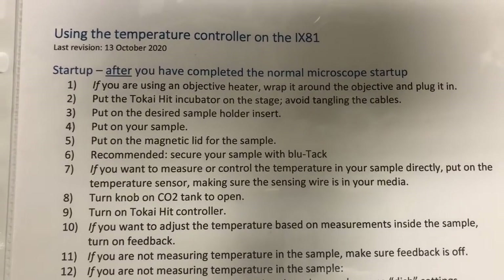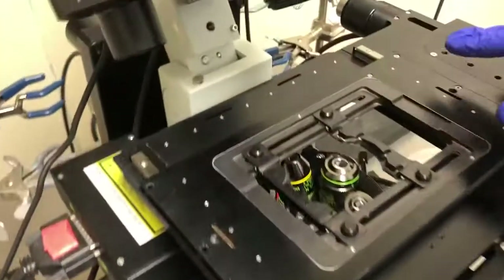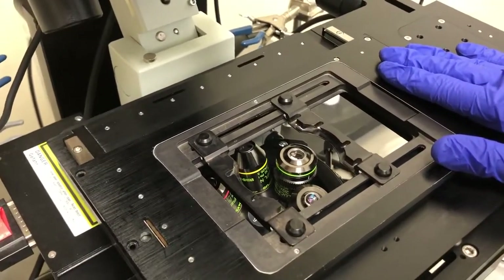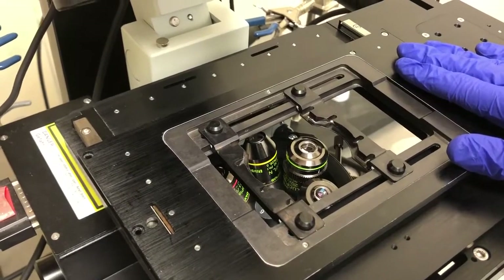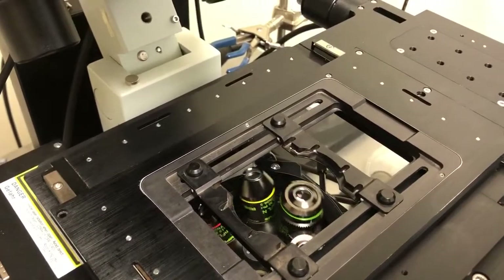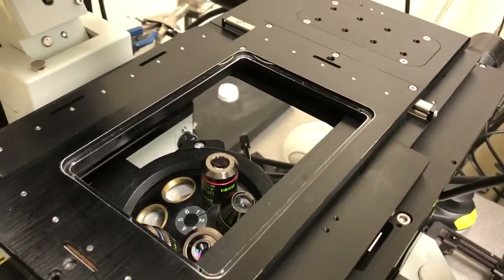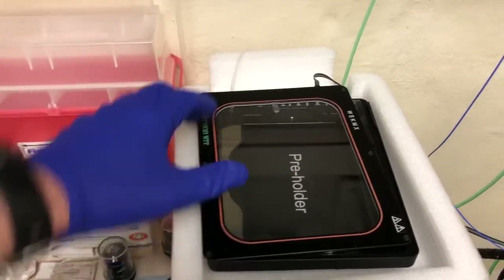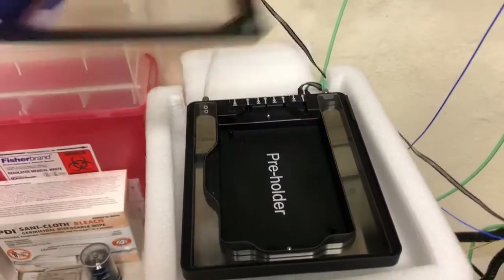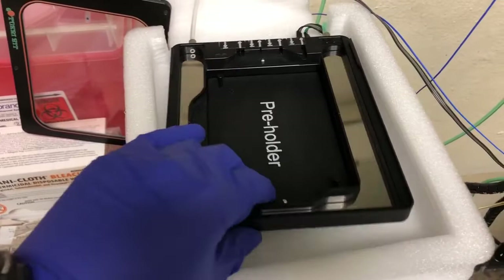The second step is to put the Takai Hit incubator on the stage — avoid tangling the cables. The stage is this part of the microscope. Whenever we're putting things on and off the stage, we always want to lower any objective that's in place. Ideally, go to a 4x objective just to make sure whatever is in place is a little bit shorter. So I'm going to go to the 4x and lower it by pressing the Escape key, and then remove the standard slide holder.